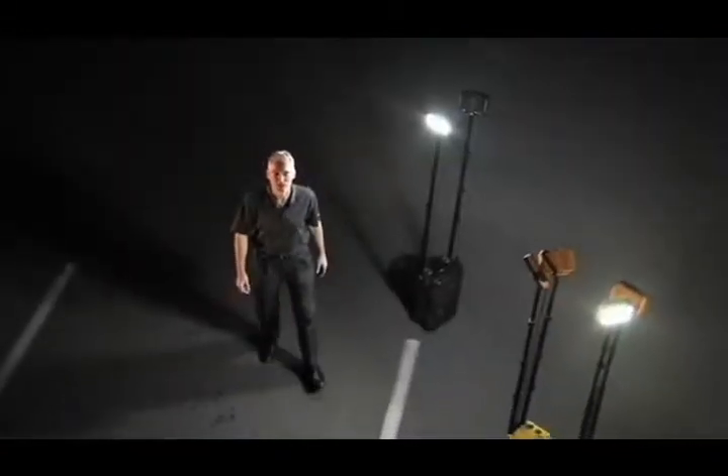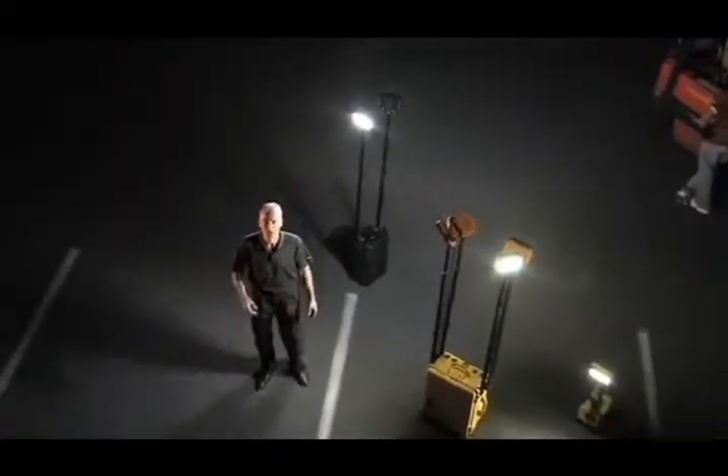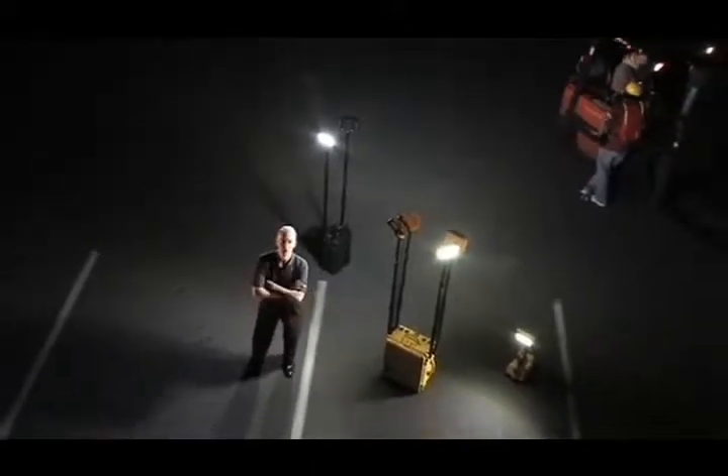The remote area lighting systems from Pelican's Advanced Area Lighting Group — it's generator-free portable lighting.